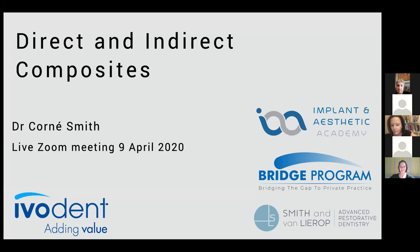Good morning everyone and welcome back to yet another Zoom live session with Ivoclar and Ivoclar Vivadent. This morning we are lucky enough to have Dr. Corné Smith with us. She'll be discussing the various technique options when doing indirect composite restorations.